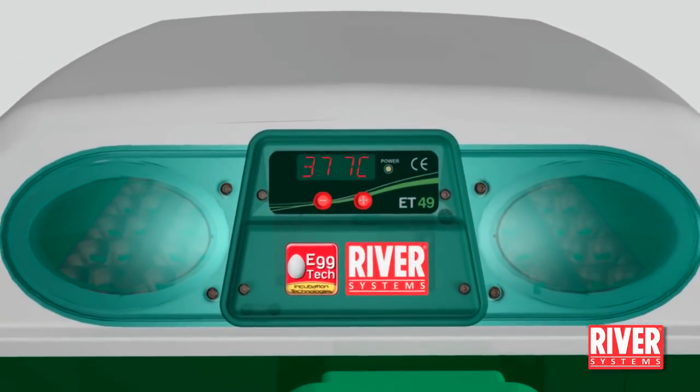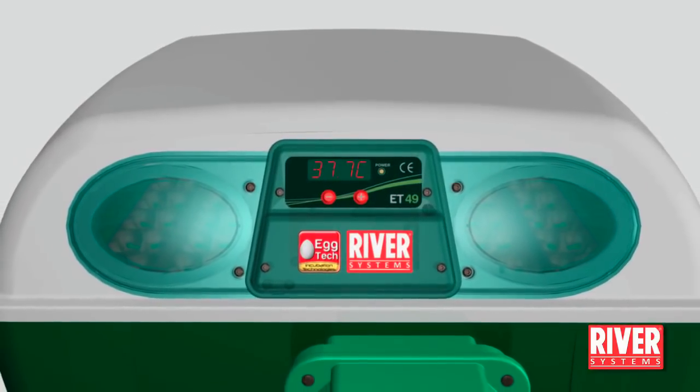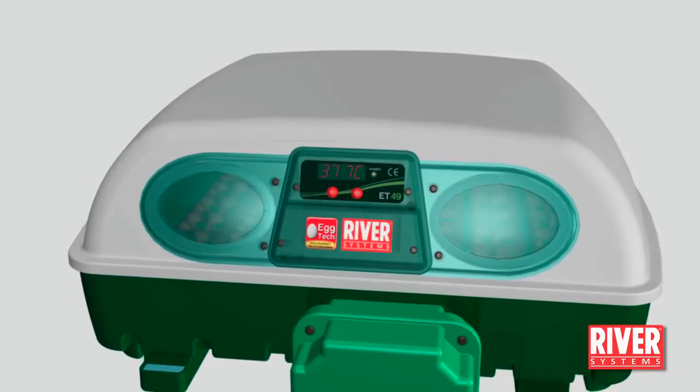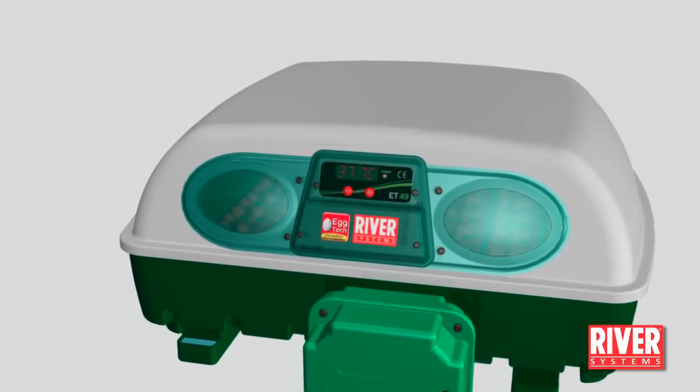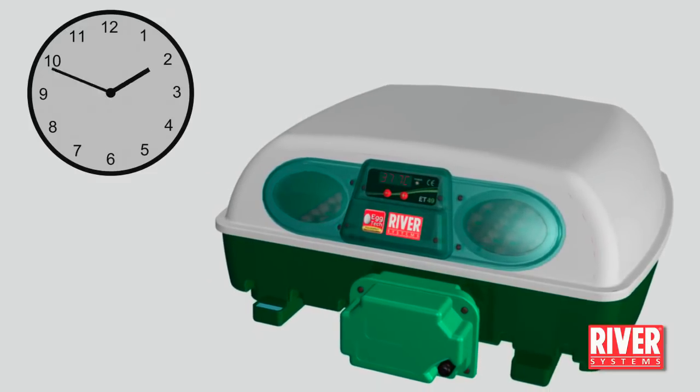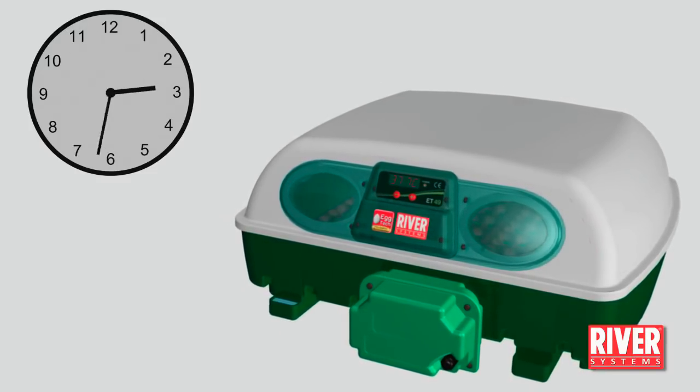The pre-set temperature, ideal for most species of birds, is 37.7 degrees centigrade. Run the machine empty for about two to three hours to let it reach the temperature and develop the correct humidity percentage.